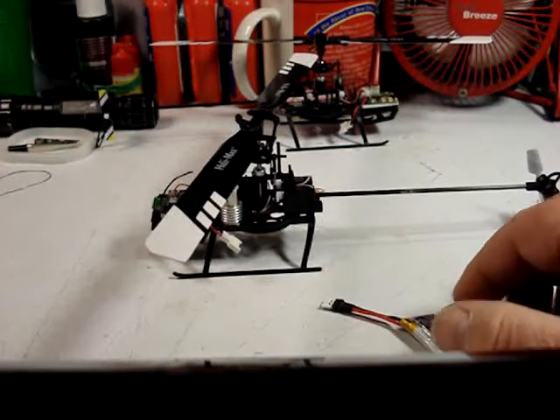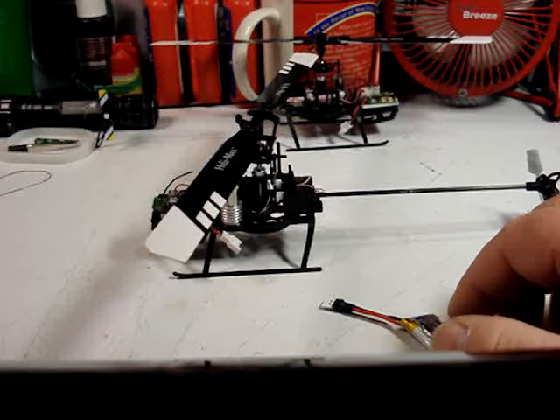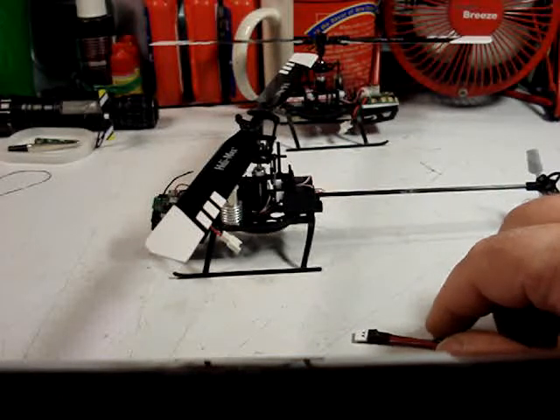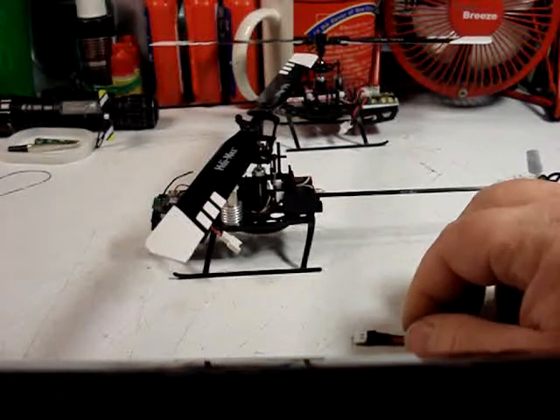Hi everybody, Nemeth here and we are back with the Axios 100 CP build. I have reconnected the motor leads, switched it into 6-axis mode, remembered to turn off setup mode, and we're going to try it out.